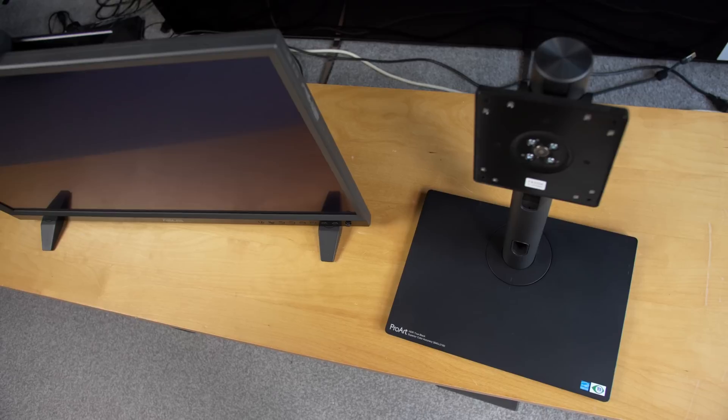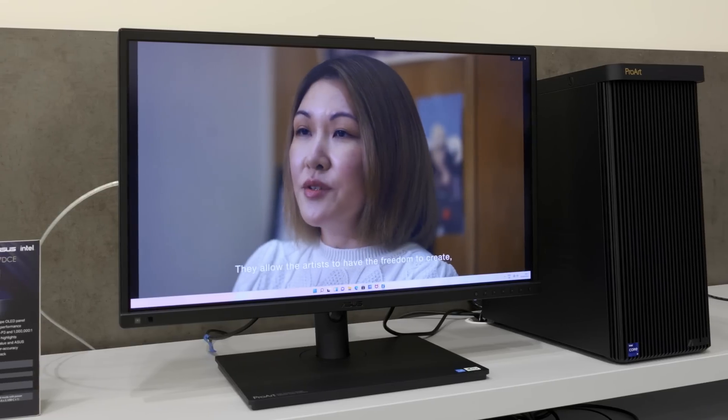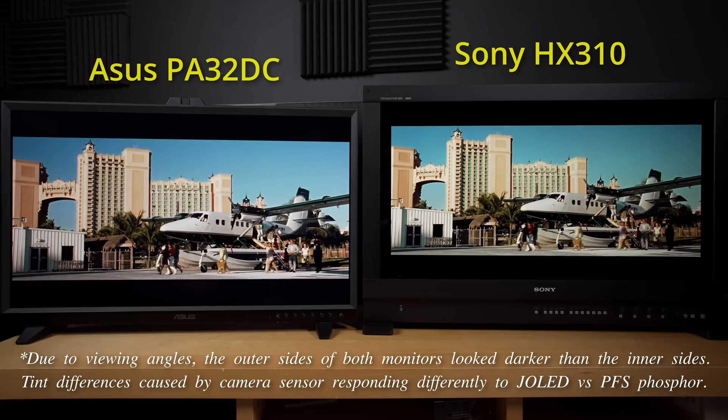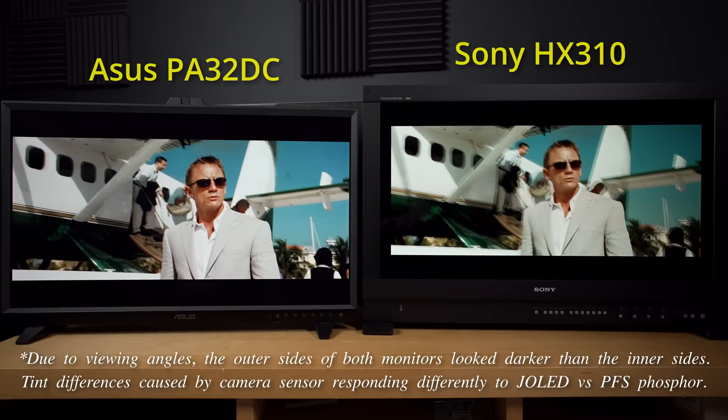Alternatively, the feet can be flipped in to be flush with the panel, allowing the screen to be mounted on the supplied pedestal stand for desktop monitor use. The OSD buttons are located on the front of the bezel to provide easier access, just like what you would find on a reference mastering monitor.